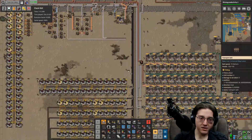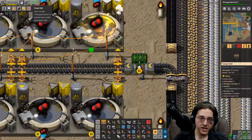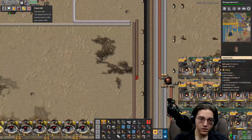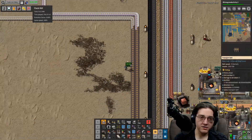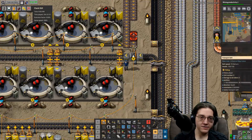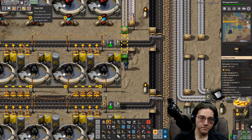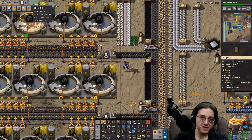Now actually getting it here, we're going to have to go like those two lines. Red belts soon - what do you think all this work is for? All this will end up resulting in red belts happening.